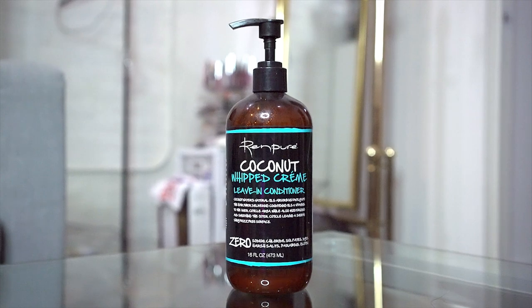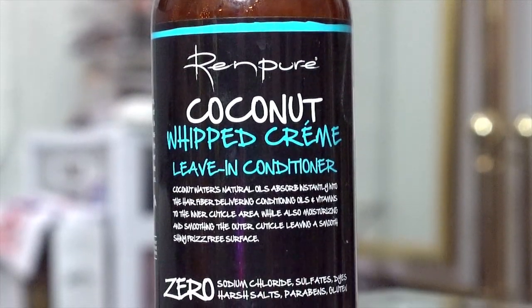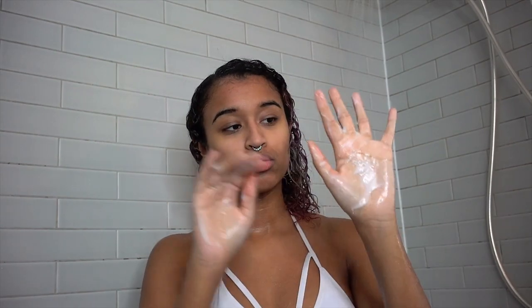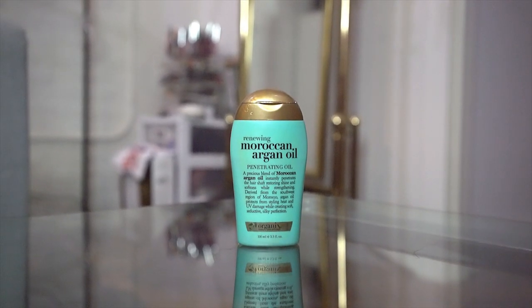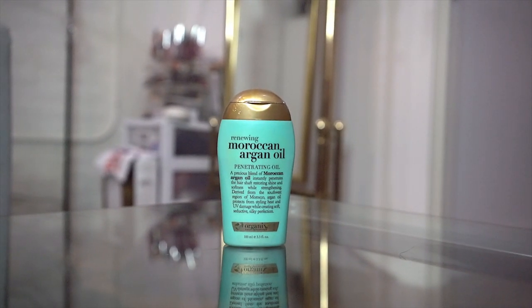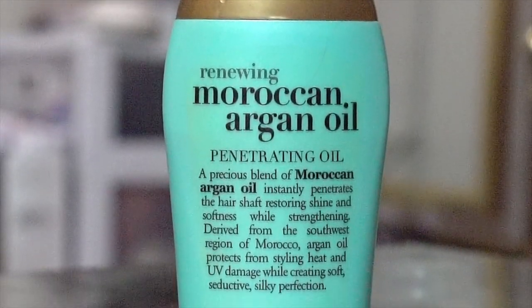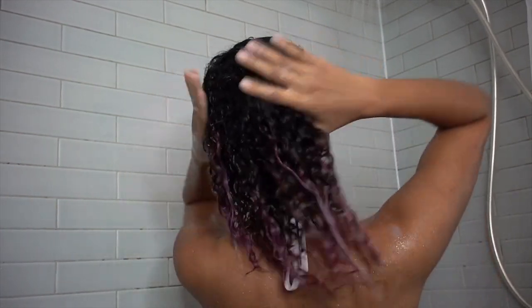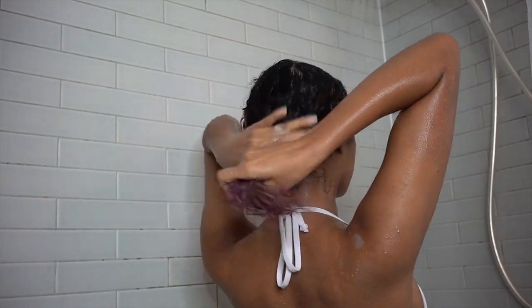Then I'm going in with some leave-in conditioner — this is the Ren Pure Coconut Whipped Cream Leave-in Conditioner. It's super lightweight, has coconut in it, and coconut stimulates hair growth, which I like. This is the old packaging, so definitely check the links in the description box to find the same product now. Next I get the tiniest little bit of my OGX Renewing Argan Oil of Morocco Penetrating Oil — pretty much Moroccan oil. It has vitamin E and antioxidants, helps renew your cell structure, seals and shines, and protects your hair from heat damage. It also has different packaging now, but I'll link to the new one in the description box. I feel like it makes my hair so luscious whenever I use it.